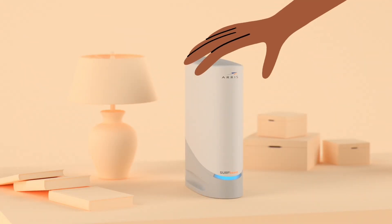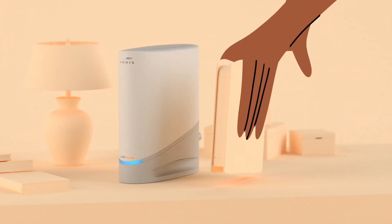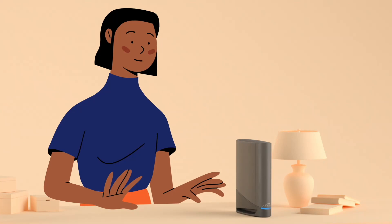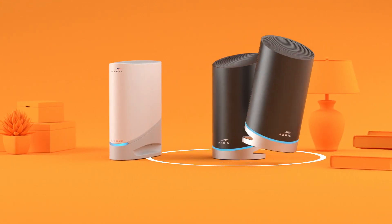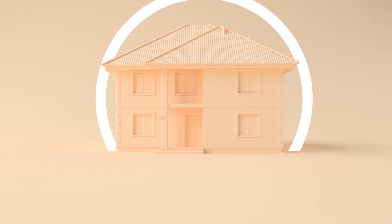To create a Wi-Fi network with an internet access only cable modem, you will need to add another device like a router. With a Wi-Fi cable modem, there's no need for extra equipment to create a Wi-Fi network. To maximize your Wi-Fi network, connect a Surfboard high-performance cable modem with a Surfboard Max whole home mesh Wi-Fi system for gigabit Wi-Fi and whole home coverage.